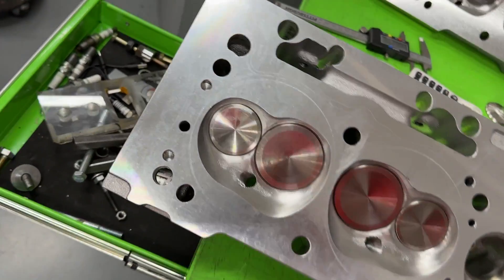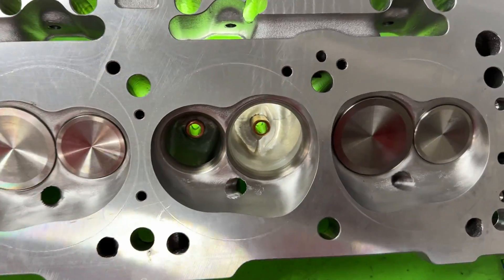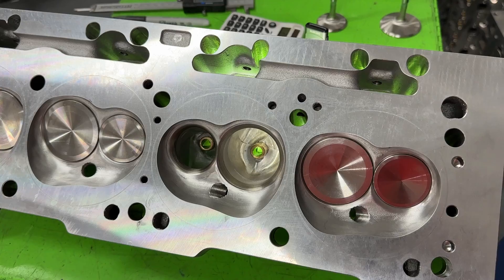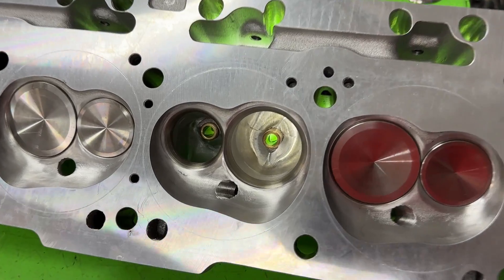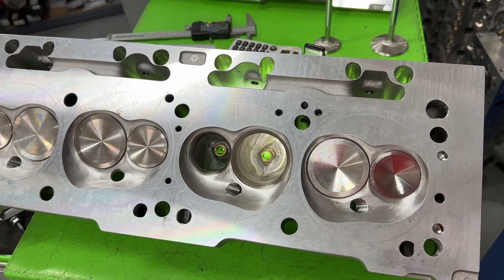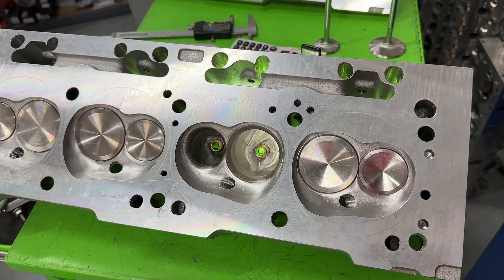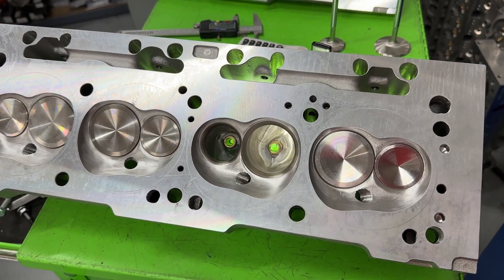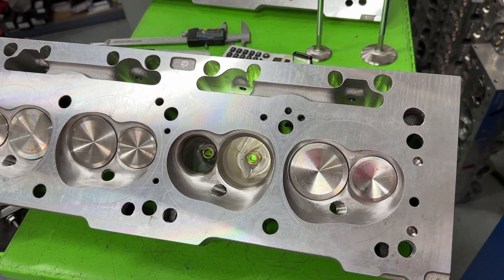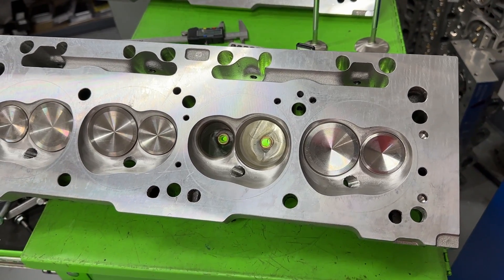What head is this? This is an Edelbrock Performa RPM, but it's not stock — a customer sent this in and asked me to flow it. This was CNC ported by Hughes, and because of that I have very little information about it. Overall I can give you some of my opinions — it's a very good head. I think he called it the 'big mouth,' but I'm not 100% certain on that, so don't quote me.